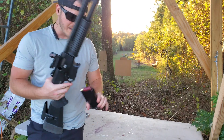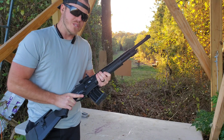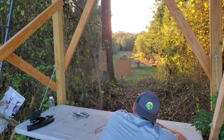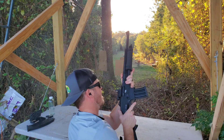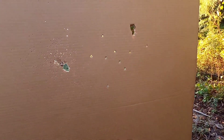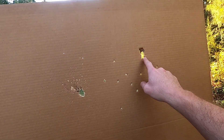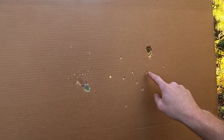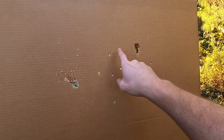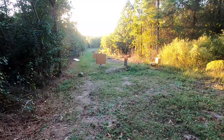Now we're going to shoot some double-aught buckshot — we're back to the modified choke. In the last video we shot it in cylinder, so now we're going to see how it compares to the modified. That kicks a little harder! Up on the 10-yard target — nice. This is actually a nine-shot double-aught buck. We've got our wad here, and all nine pellets are right here. So that's at 10 yards with a modified choke, double-aught buck. Let's go check out the 25 yard.